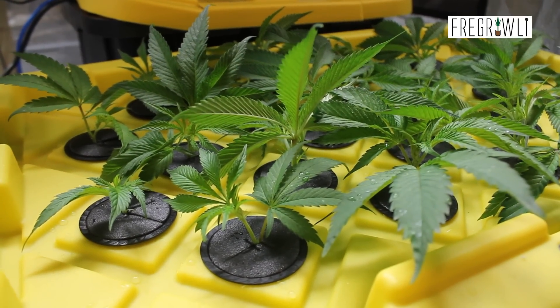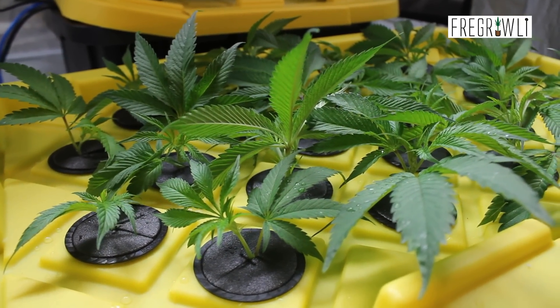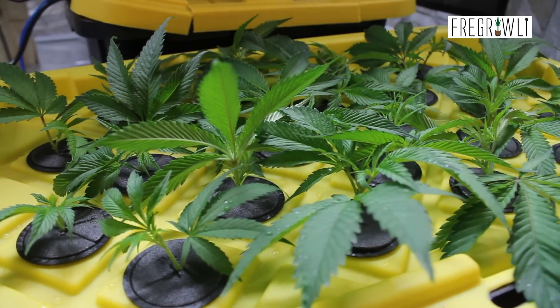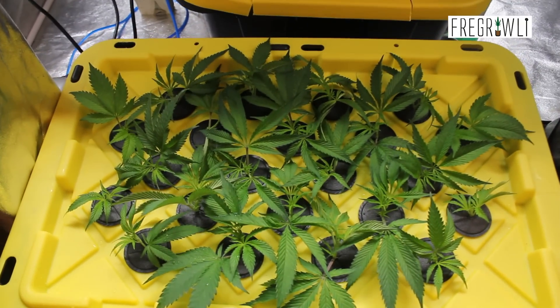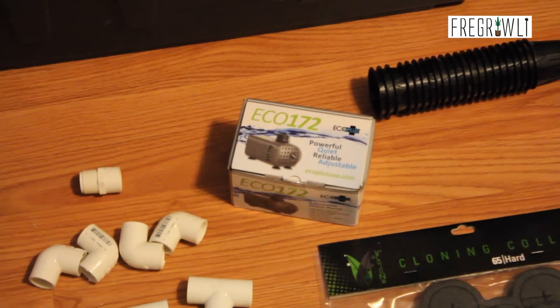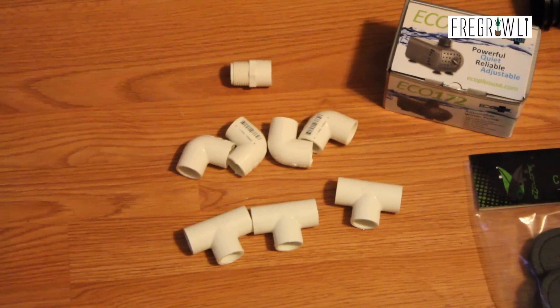Hey everybody, it's me, ForGirly here, and I'm finally getting around to producing this do-it-yourself aero cloner tutorial everyone has been asking for. After a year and a half of testing, excluding instances in which I let the reservoir get too warm, my DIY aero cloners have consistently produced a 100% clone rate. Watch through the end for various tips on how to achieve the same.